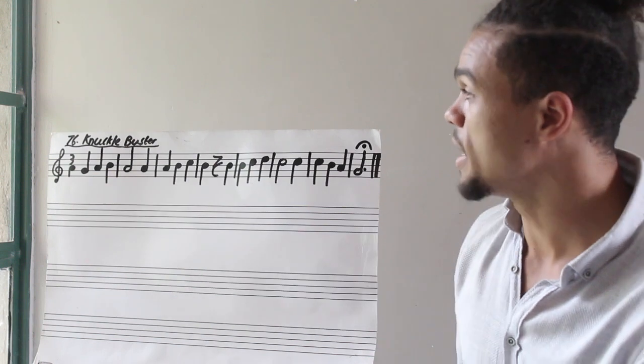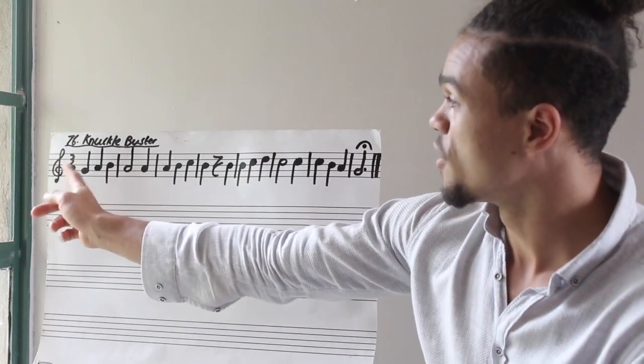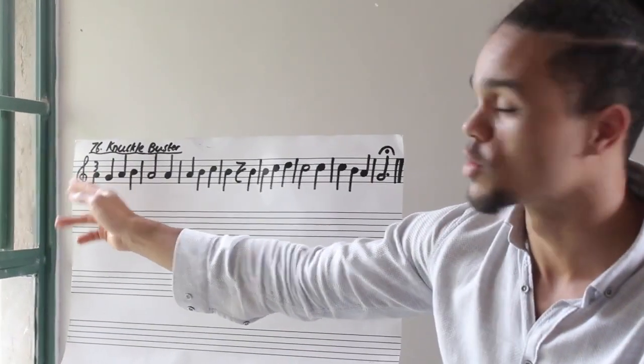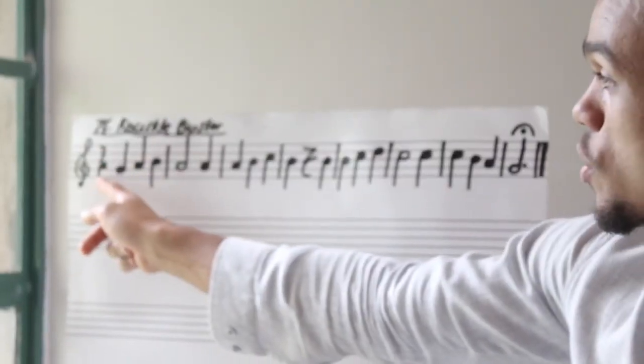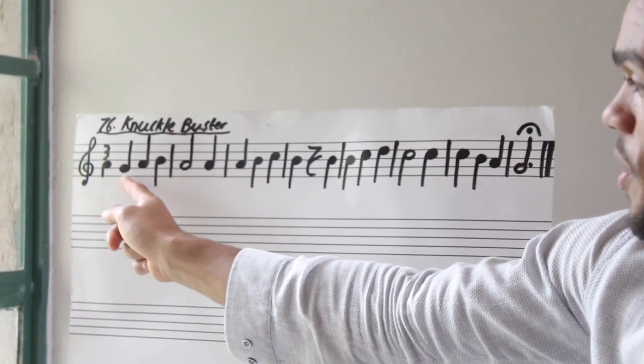So let's get straight into it by reading our rhythm. First thing we need to remember is it is three-four time. This crotchet symbol over here just means four — each quarter note gets a beat. Make sure you don't start from this note, but you start from the next note. So this note here.